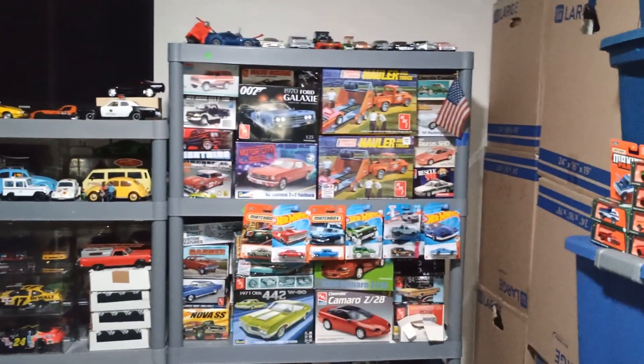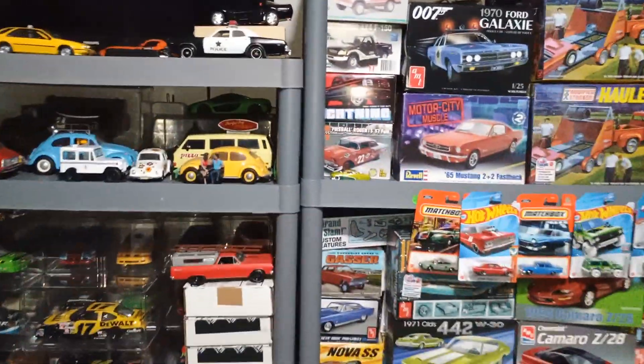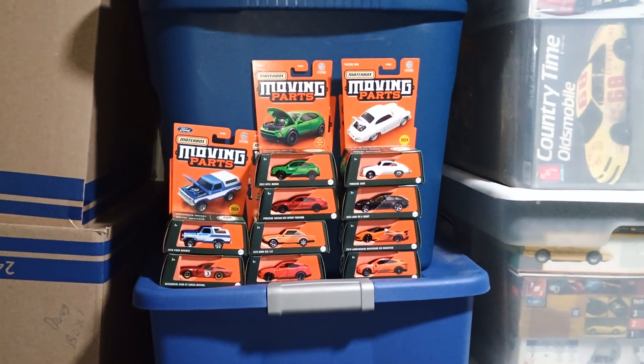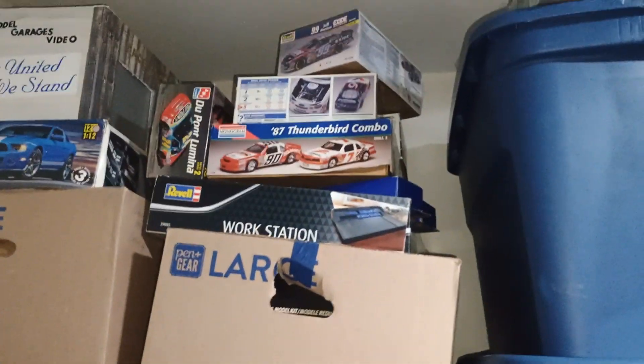I cleaned up the hobby room a little bit. Me and my brother did a little trading, and I got a bunch of these moving parts cars - those are cool. And a future haul video right there coming up soon.